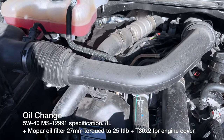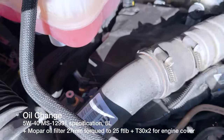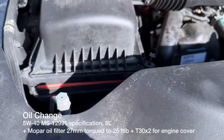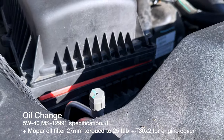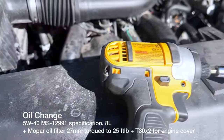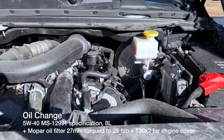Two T30 screws — one there and one there — let me get the engine cover off. I used a flathead to check the air filter; it looks good with no dirt, since I changed it 3,000 miles ago. It's not due for service but I check it for peace of mind. Let's get the oil filter out and start filling the engine oil back up.